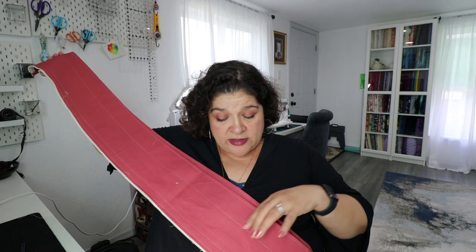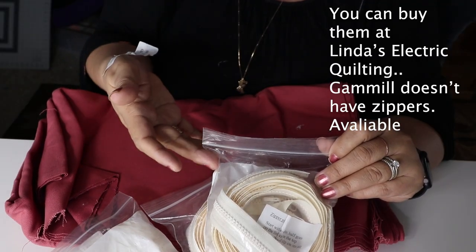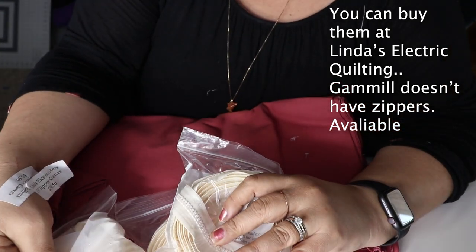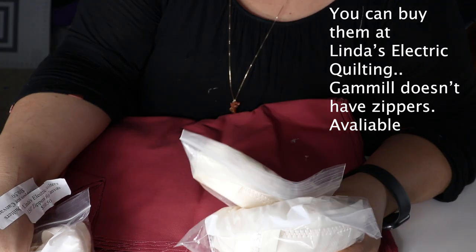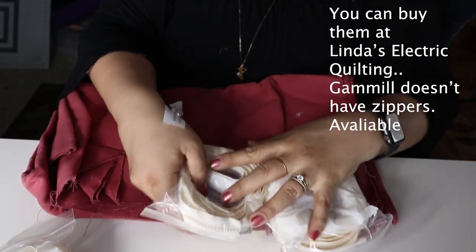You don't want to have to piece these - that's why you need a lot more fabric. Because you don't want the pieced area to create a ripple on your back fabric. You're also going to need to buy zippers. The zippers I bought at Gammill - I recommend Gammill zippers, not Joann zippers. I've had my zippers for years and I've never had any of the teeth break on me.